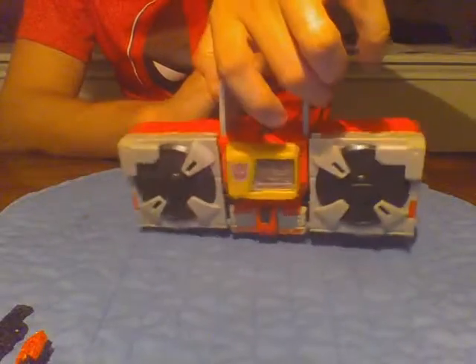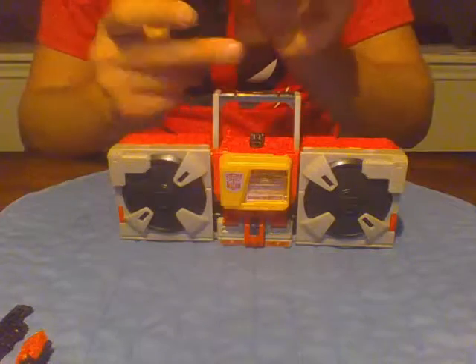Very nice. We'll take this out. There are no jacks on this, but it does have a power play button.